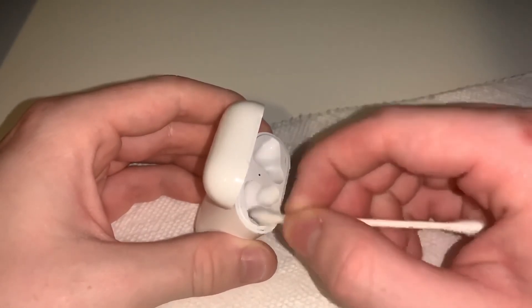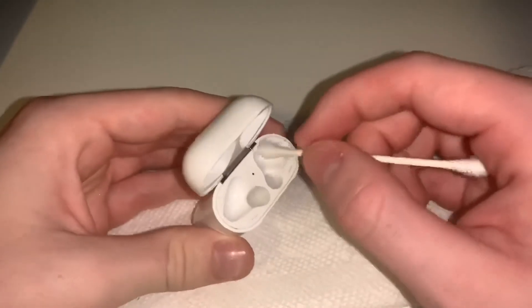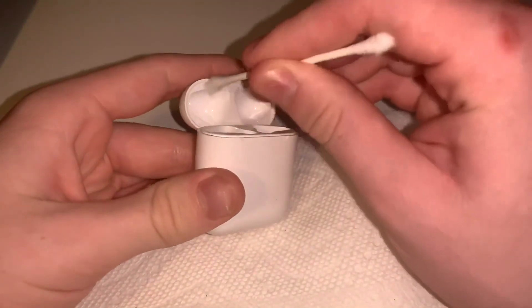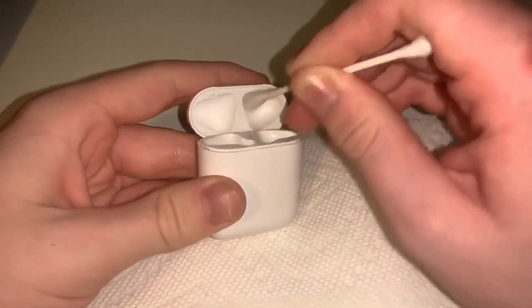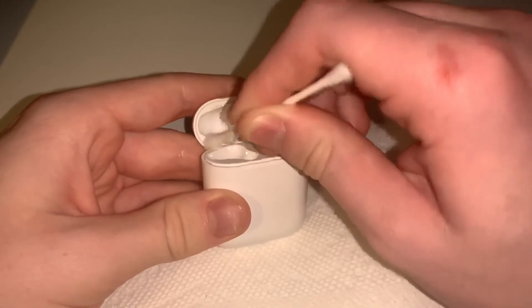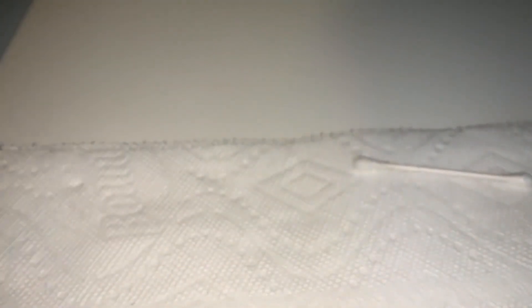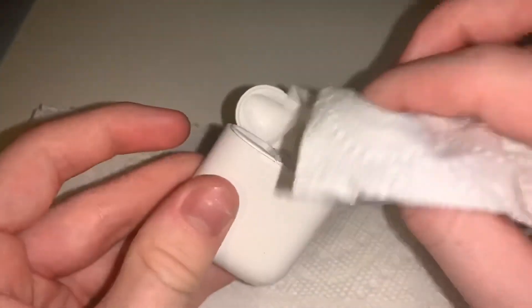Make sure you get the hinge — the hinge is the most important part. That's where all the dirt lies, and if you don't get it out the hinge might start to degrade over time. You're definitely going to want to get in the hinge where the magnets are. Then get a paper towel, napkin, or even toilet paper, and just dab it in there so that your AirPods don't get wet. I recommend tilting the case when you're doing this.